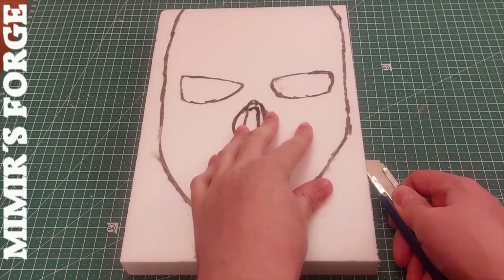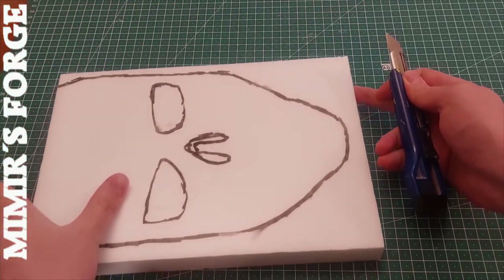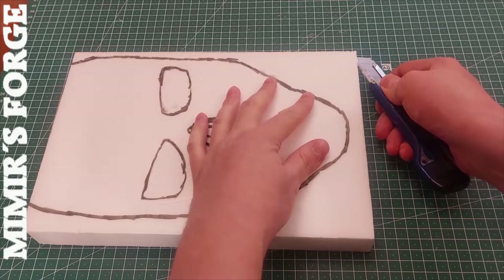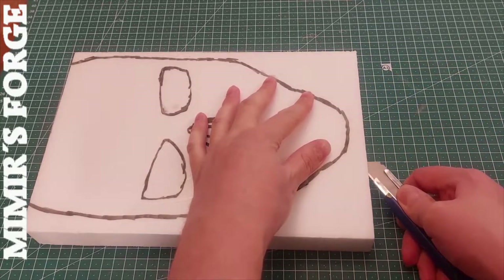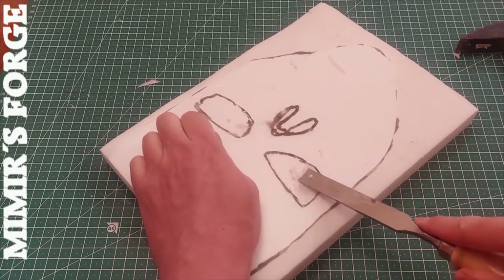To better show off the shape of the Terminator's face, I cut away some XPS foam around the face. I do the same for the eyes and nose.